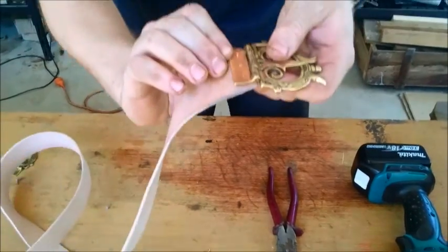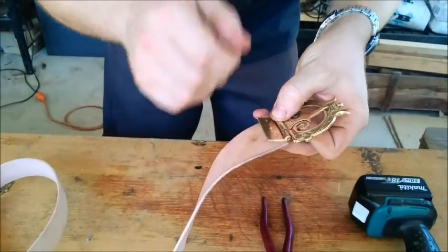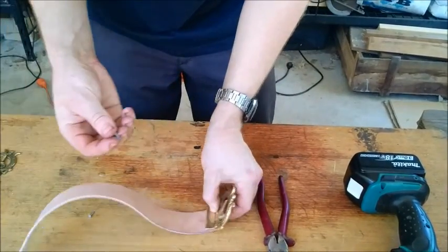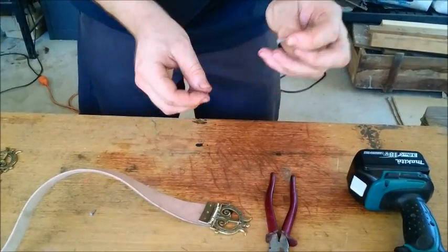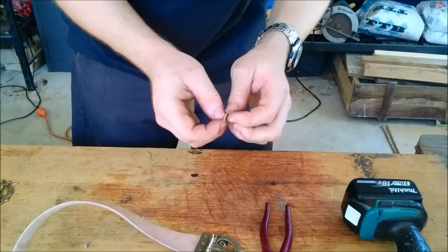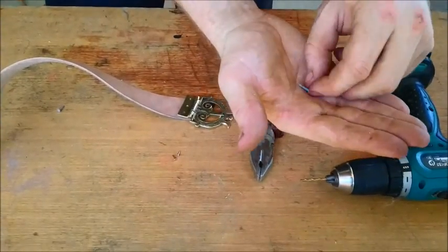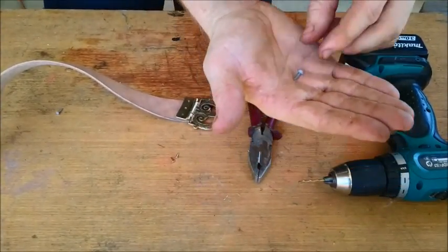So a little bit protrudes, and then we're going to peen that over with a hammer — I'll do that in a sec for you. But before I get to that, here's an alternative if you don't have any rivets at home. You can use a simple clout nail from the hardware store.